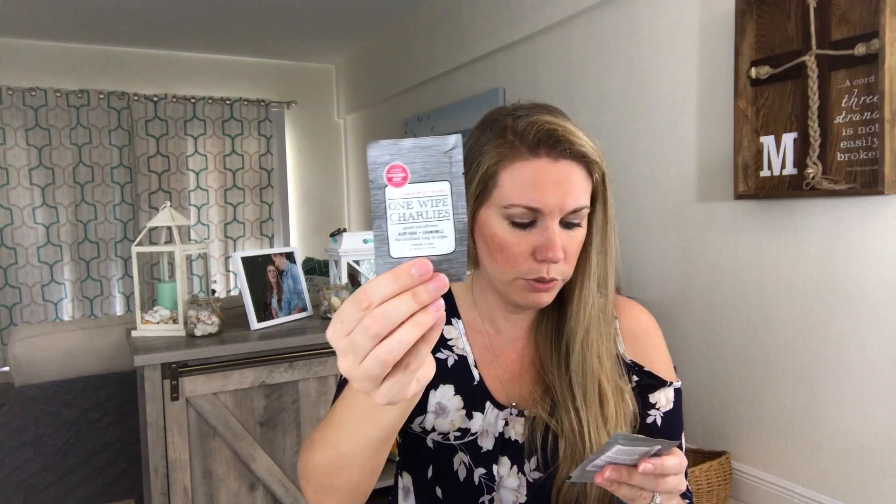We got some travel-size pieces — some wipes, one wipe with aloe vera and chamomile, which will be cool for traveling since Jamie travels a lot. Then this is Dr. Carver's shave butter — that looks nice. And then this one is the Wonder Calming Amber Lavender. I love amber, it's one of my favorite scents. It actually smells really good!